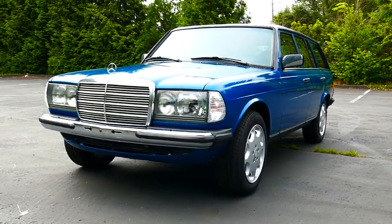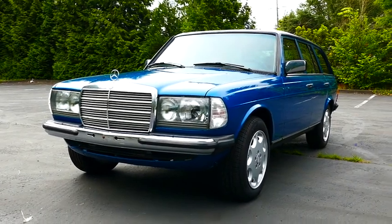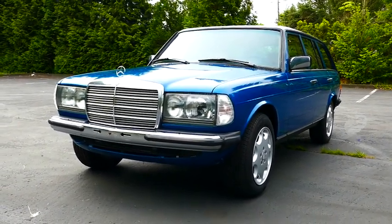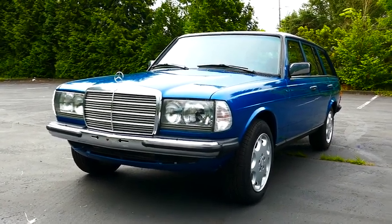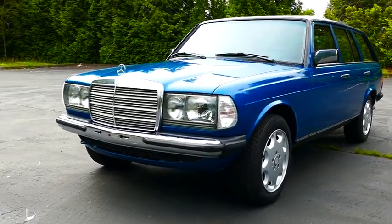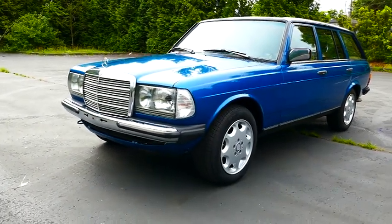What we've got here is a 1983 Mercedes-Benz 300 TD. This is what I would call a restomod car. There have been changes made to modernize the overall design, but also a completely thorough restoration as well.